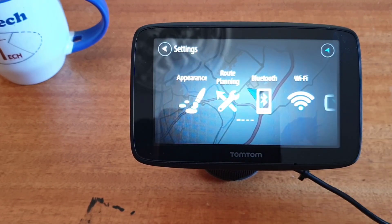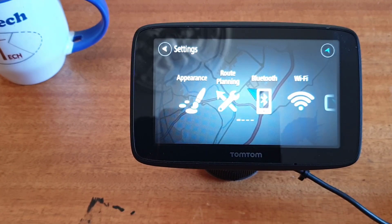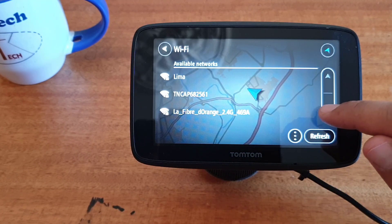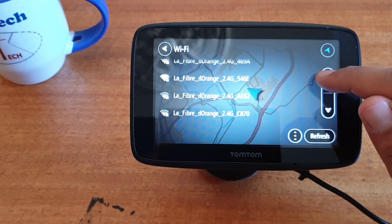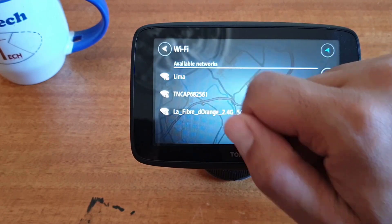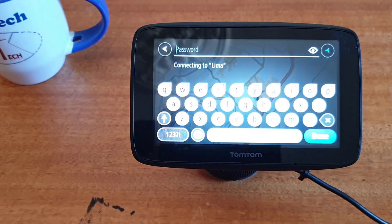Click on the Wi-Fi icon. Then here you find your Wi-Fi — click on this arrow to find your Wi-Fi. Here is my Wi-Fi, click on it.